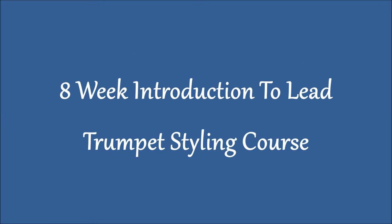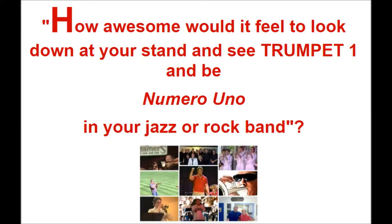Lead trumpet — I have an awesome lead trumpet course. It's an eight-week lead trumpet course for people who want to brush up on their skills, or for people who have never played in a jazz band, rock band, funk band, salsa band, Broadway, or commercial settings. They've mainly been in concert band, wind ensemble, symphony, or orchestra. This would be perfect for you to branch out and learn other styles. This is a necessary style if you want to function in our current society.